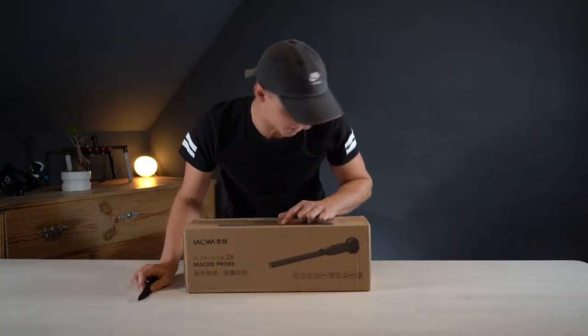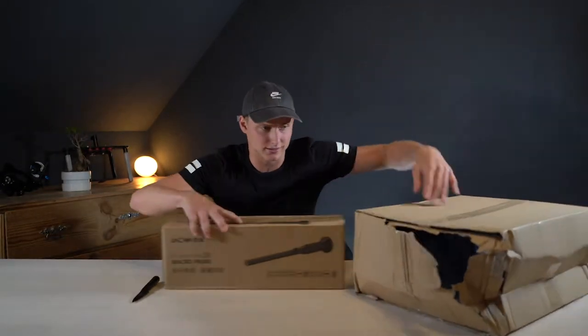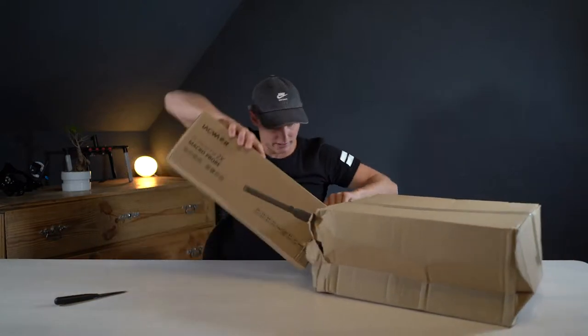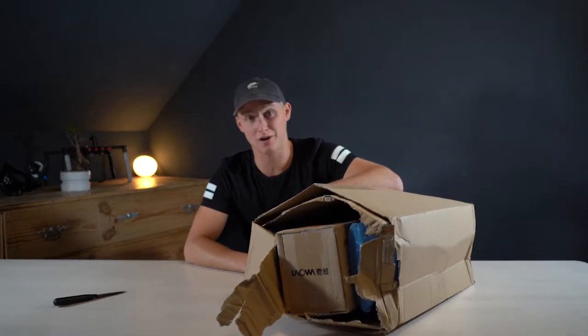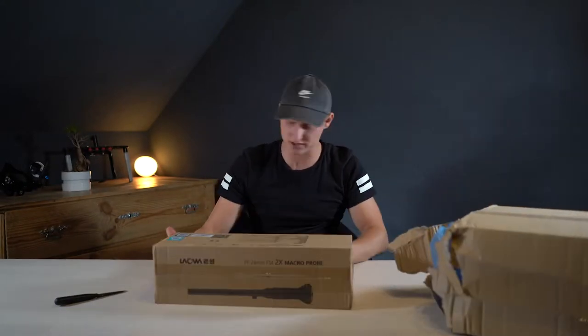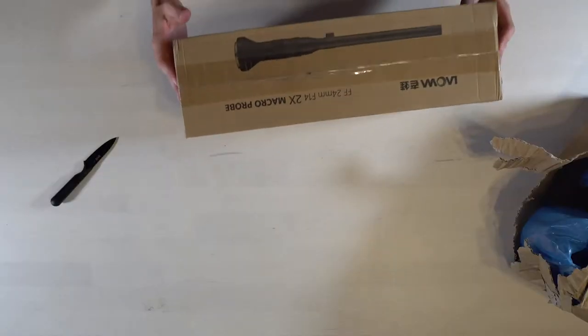Before we start I want to show you something. That wasn't me — I got this lens like this, and I wasn't happy about it. But there is another box inside and this box looks good, so the lens should be okay, hopefully.